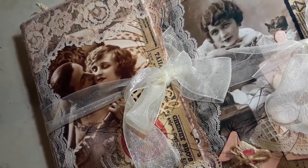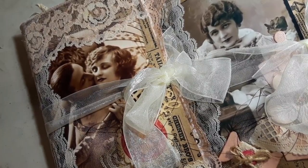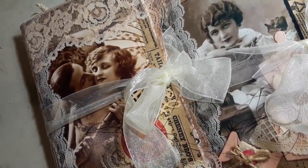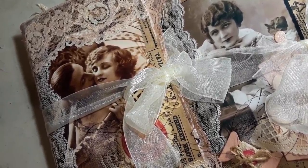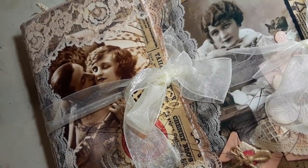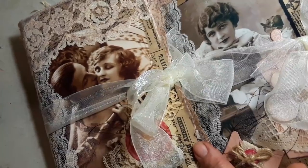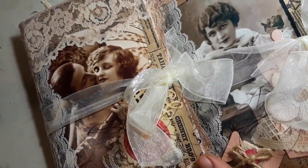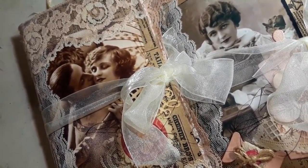Hello everybody, I'm back again. I just wanted to do a quick video to show these two little journals that I just finished. I've been going through my scraps and creating little embellishments, and I decided to do two little journals with some of the embellishments that I made. I've seen a lot of people make them and I haven't, so I thought I'd give it a try.